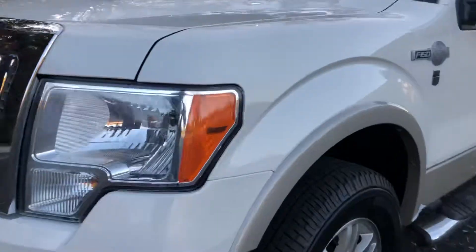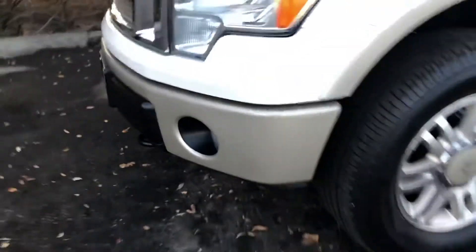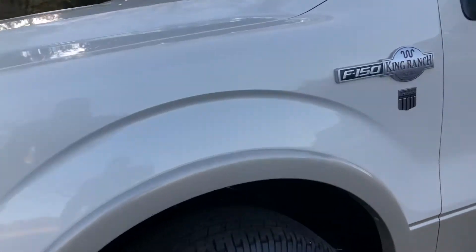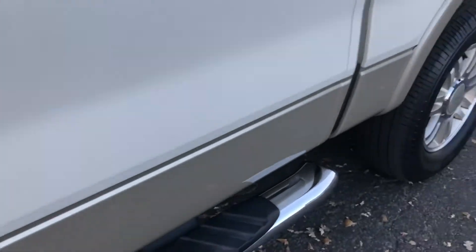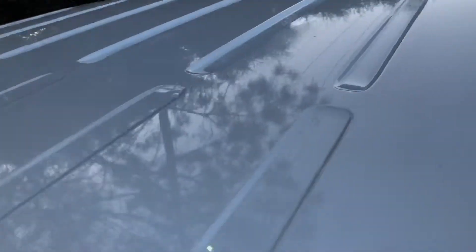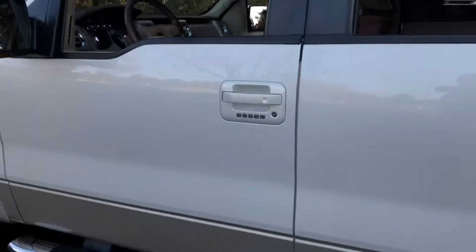The front end of the truck looks good — no rust or anything like that. Overall a clean truck. It is running right now and it's quiet. It's got Michelin tires, running boards, and a sunroof. No fading, no rust, and it looks like original paint — doesn't look like it's ever been touched up or anything like that.